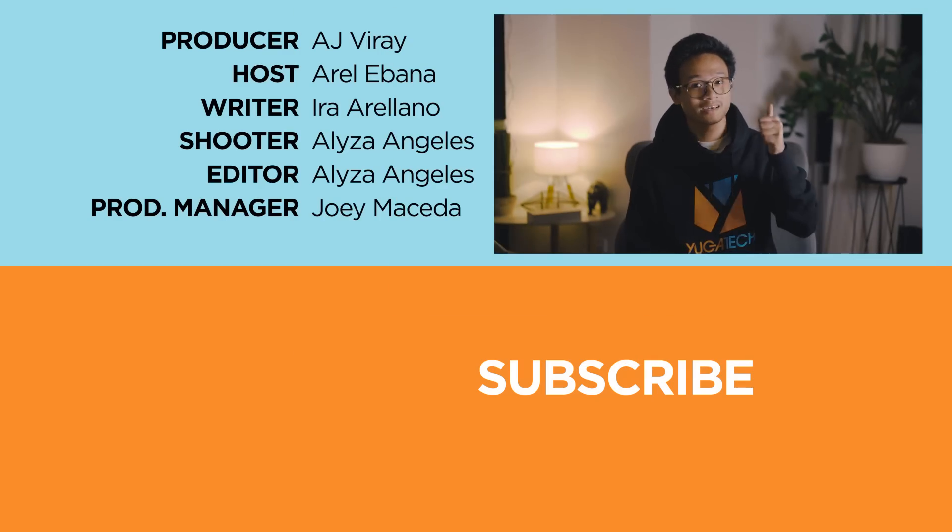What do you guys think about the Realme C3? Let us know in the comment section below. If you enjoyed this video, be sure to drop a like, subscribe to our channel for more content, hit that bell icon so you don't miss any future uploads, and be sure to visit kugatech.com for the latest tech news and reviews. This has been Aral, and I'll catch you guys in the next one.